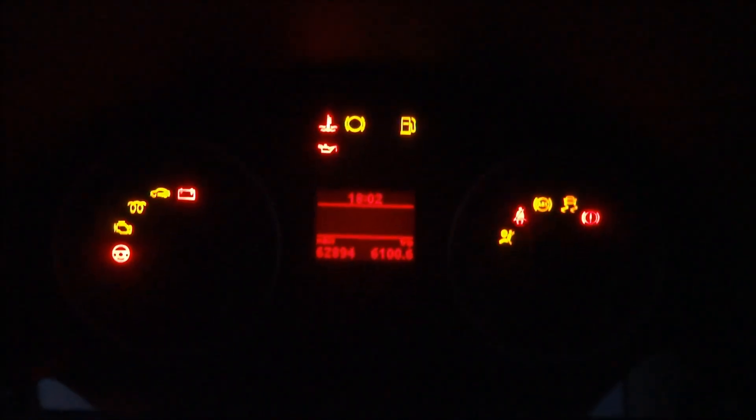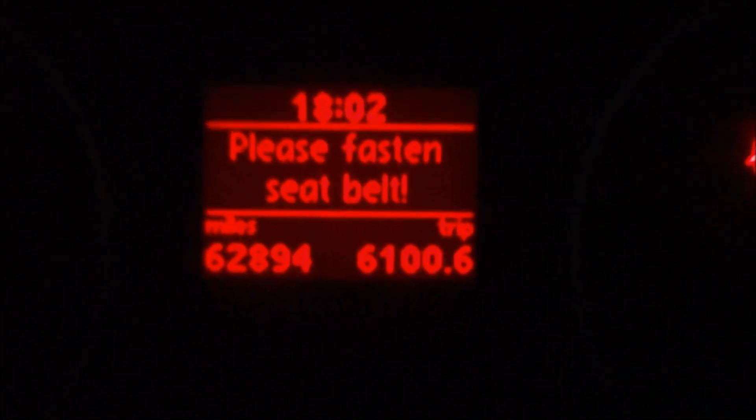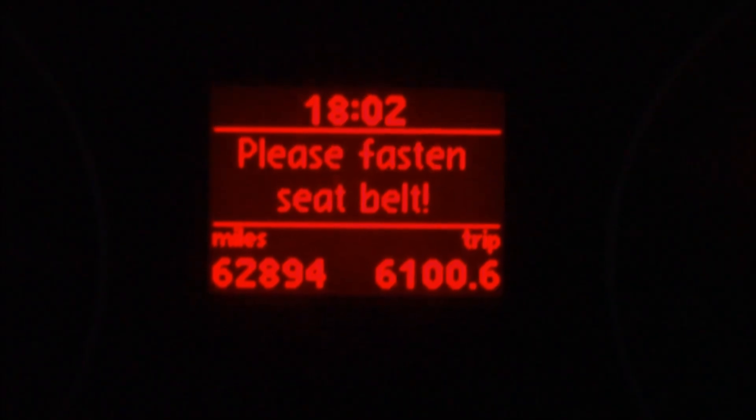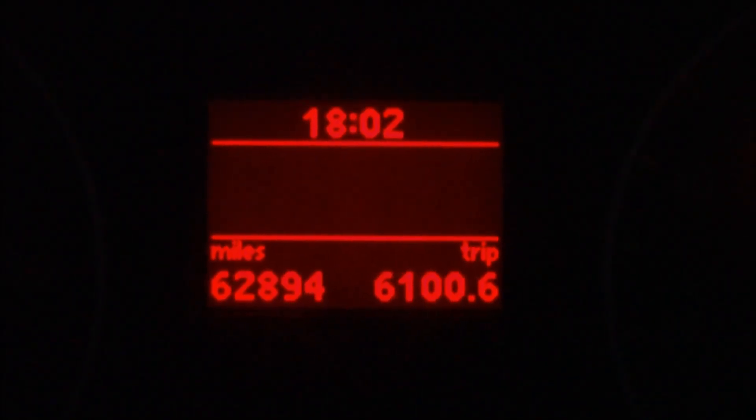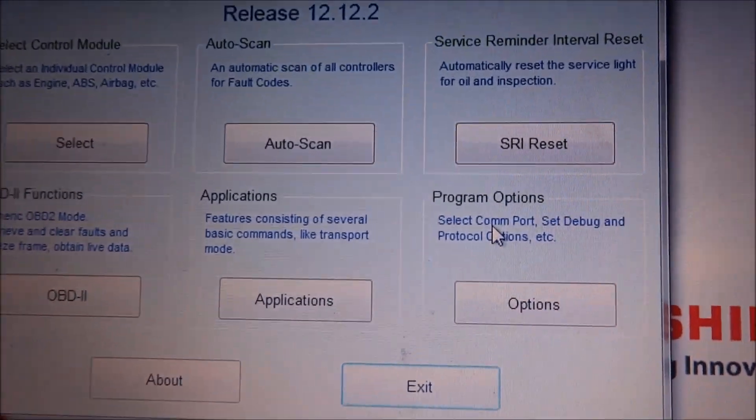I've done the oil change on the Golf. Part of the procedure is that you've got to use Vagcom to reset the service indicator light, as when you power on the ignition you'll get a warning message that the service is due. It shows a message saying service is due now. You can buy aftermarket handheld devices that do this, but you can also do it with Vagcom.